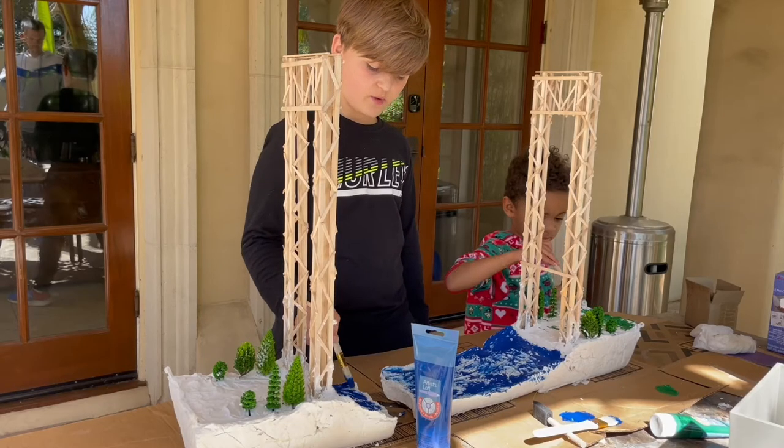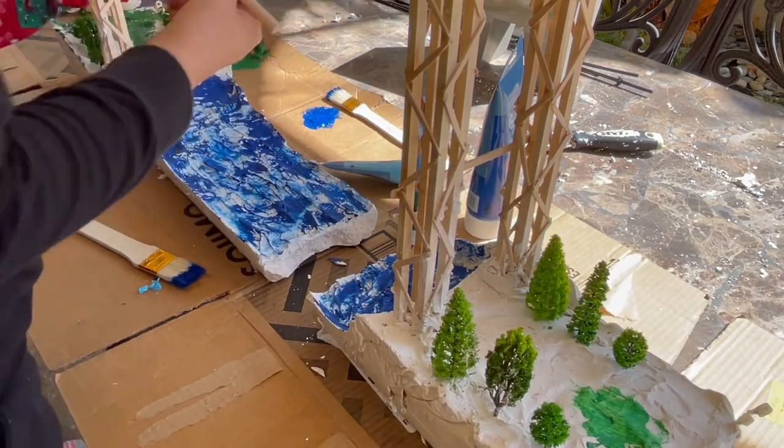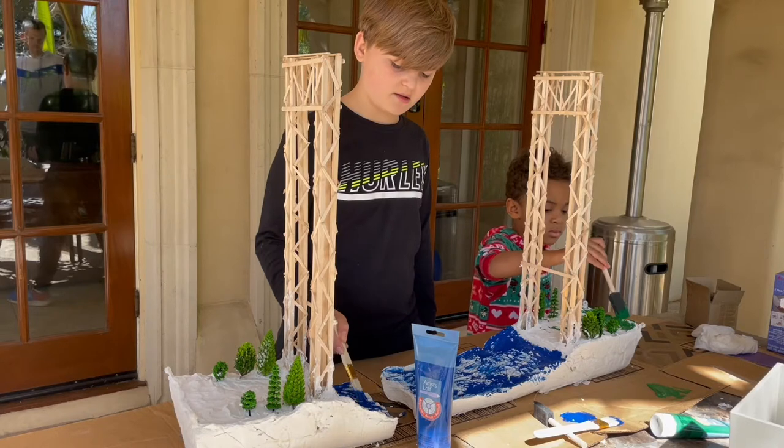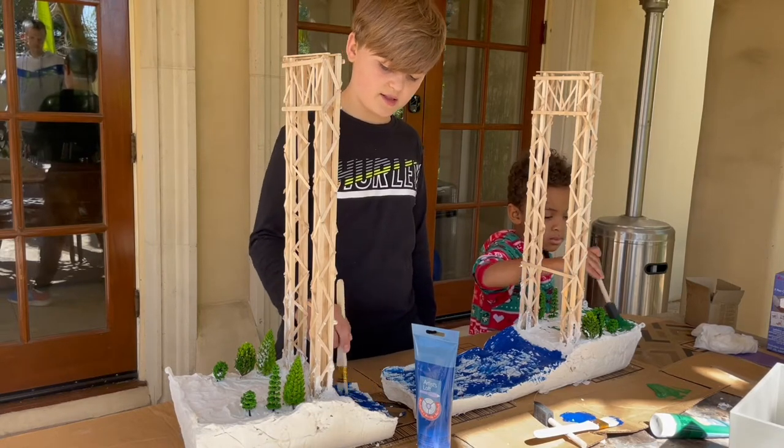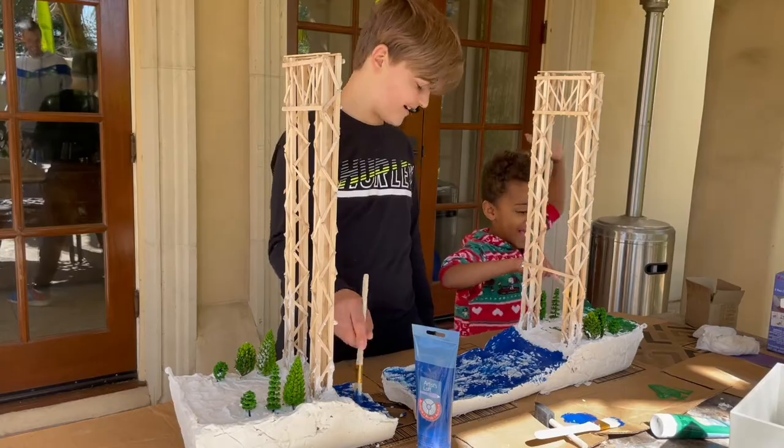Right now we are painting the water blue and we are painting the grassy area green, and my little brother is helping me with that. You want to say hi? Hi!